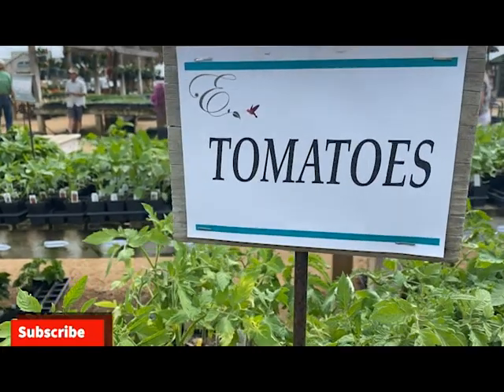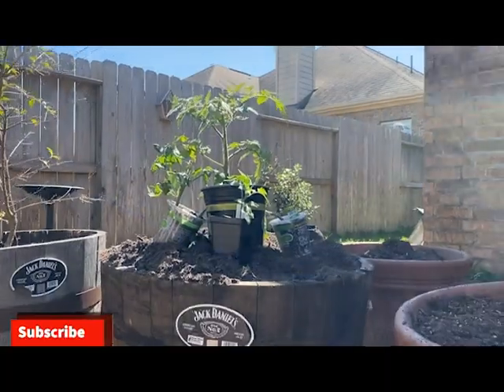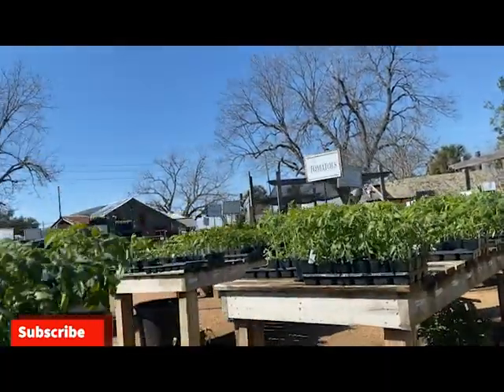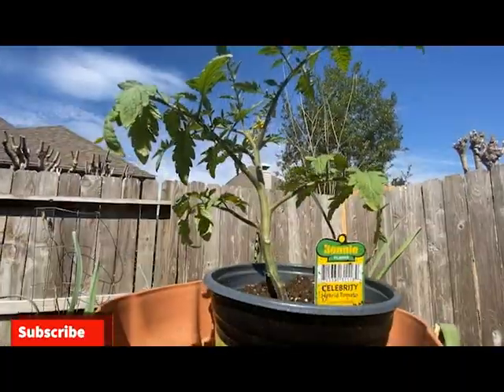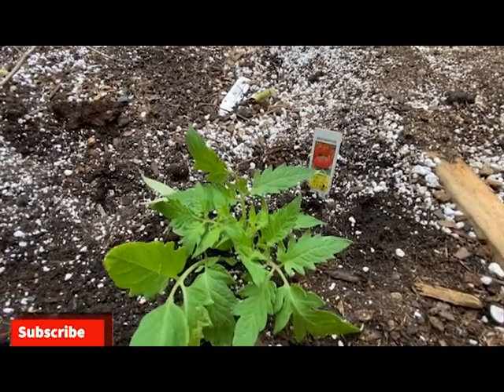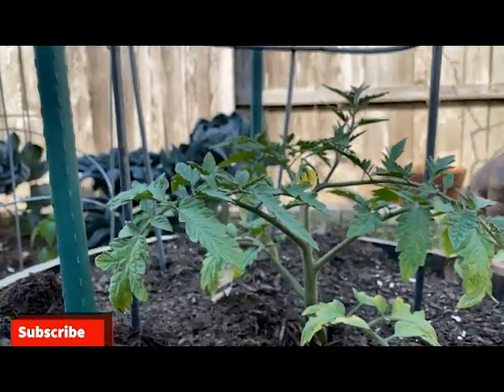Every March, tomatoes are a must-have in my spring garden. If you live in zone 9 like I do, you should be adding tomatoes to your garden in March. Tomatoes don't like temperatures over 85 degrees, so they need to be planted by transplant in early March so they can reach maturity before the weather gets too hot.